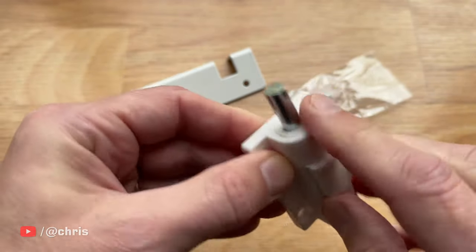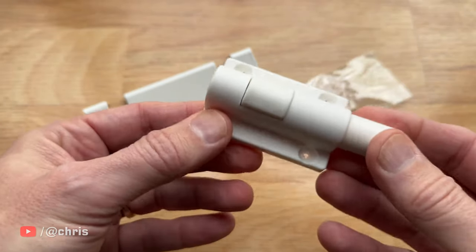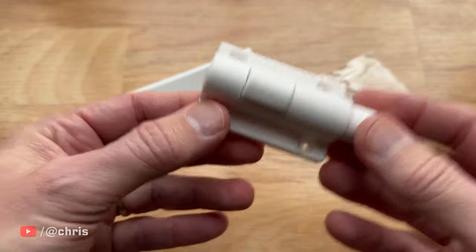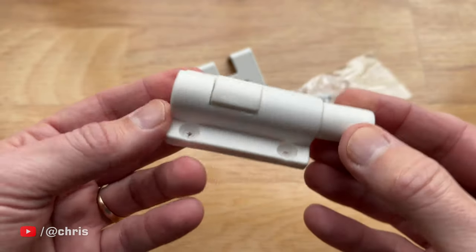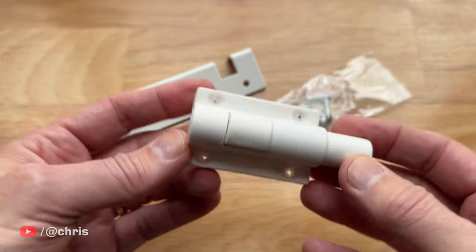I know what you're thinking — plastic for a door lock? Well, I thought that would be a concern as well, but after kicking this several times per day for three years, I can honestly say this thing holds up just fine. We haven't had any issues with it.